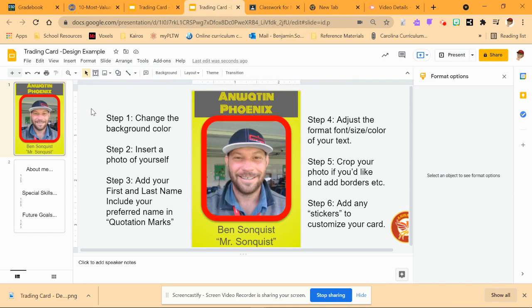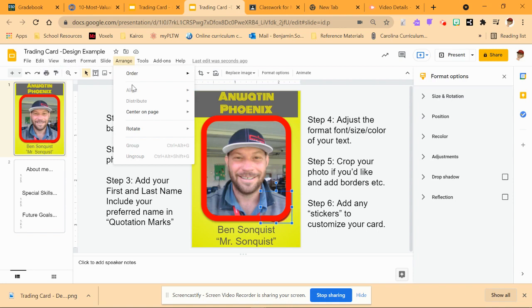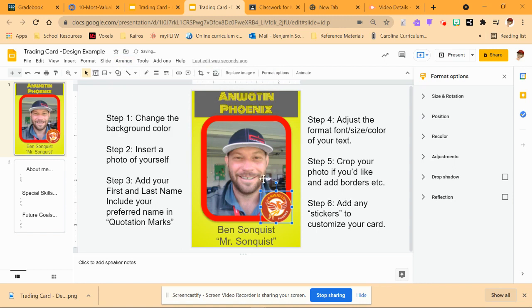The last thing is that I can add stickers. I already have one sticker that's just over to the side. I'm going to pull it in — I need to bring that to the front. So I'm going to arrange and then order it to the front. Now my Anne Watt and Phoenix sticker is there and it looks really cool.